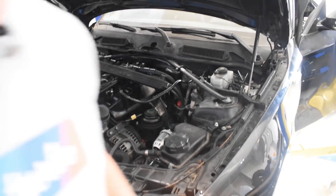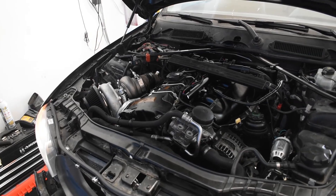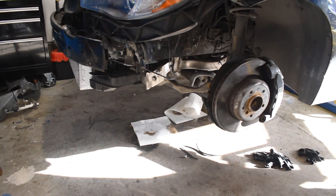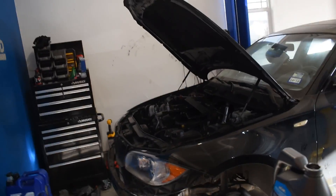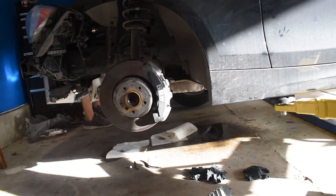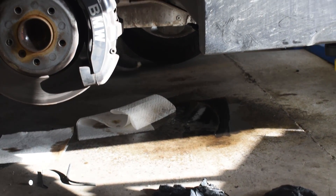We've got turbo! That doesn't sound too fierce, but we've got turbo — and a lot of liquids dripping. Let's see where that's coming from.